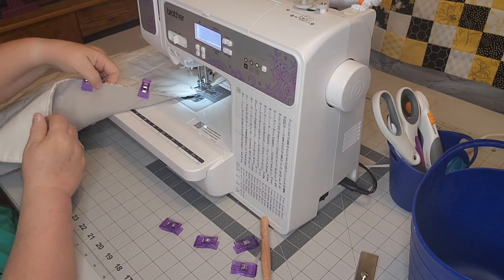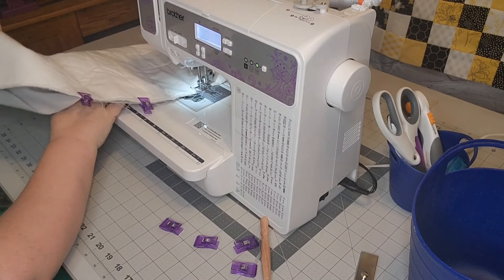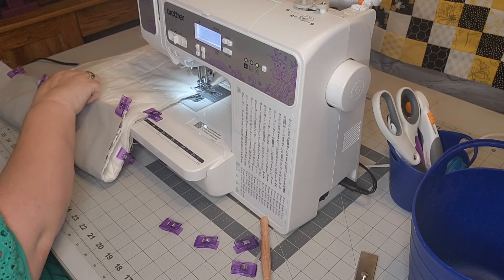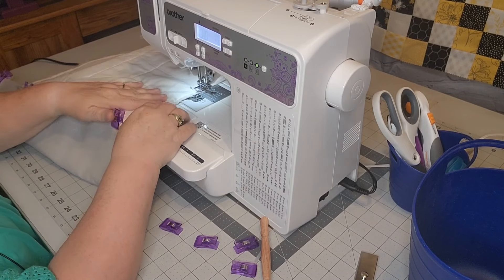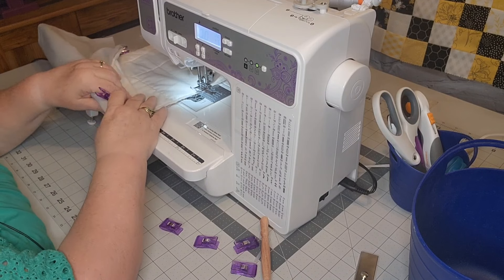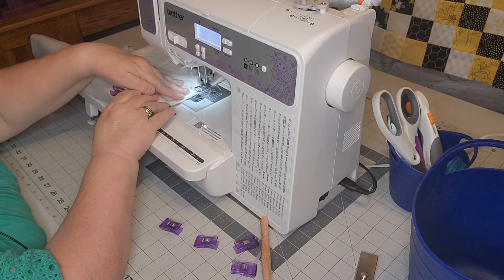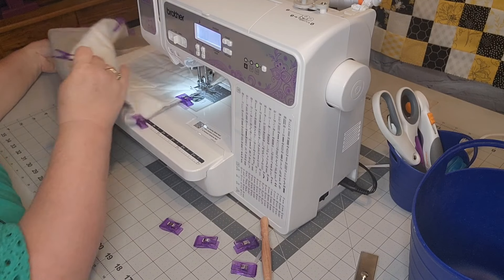I was wondering why my fabric was pulling and it's because it got caught on the corner — the opening got caught on the corner there. So yeah, make sure you know what's going on under your machine under the fabric as well as what's going on on the top. Because that underneath affects it just as much.